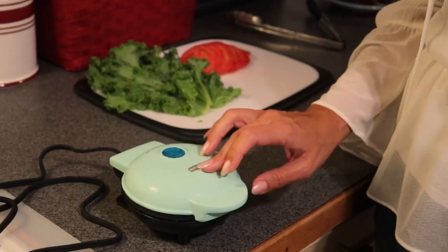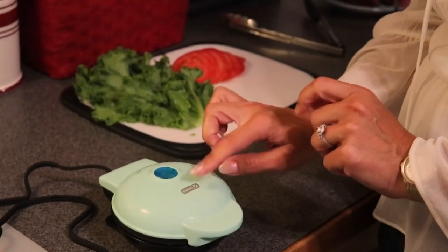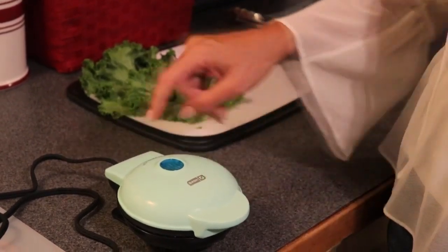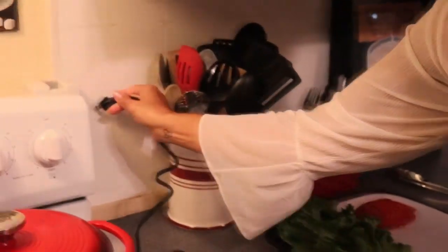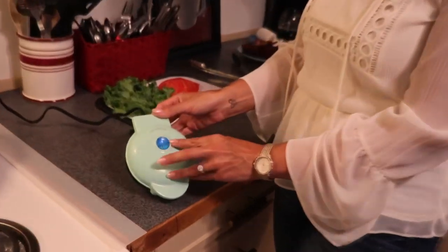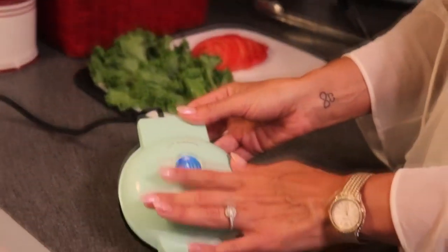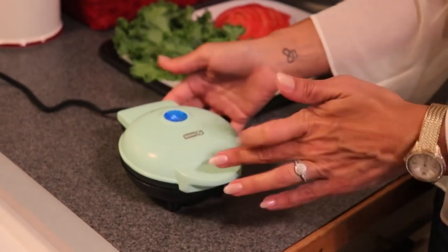I love my Dash egg cooker — we have a very old video of CJ reviewing the Dash egg cooker on our channel, but I really like the Dash brand. I'm going to plug the waffle maker in while I talk about the other ingredients. It has a blue light and it does get very warm — it says "hot surface" — so definitely be careful.